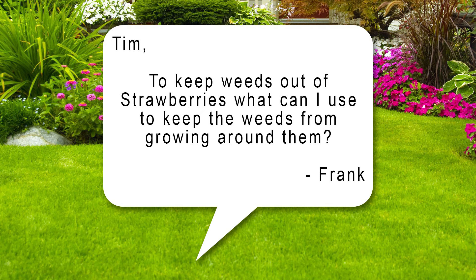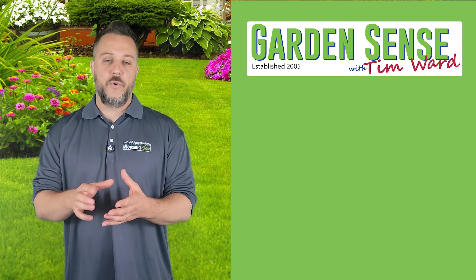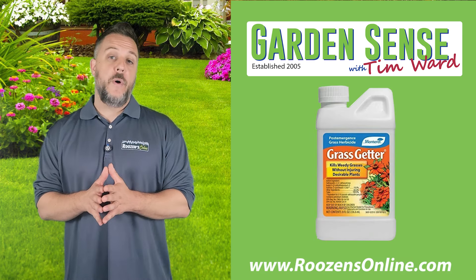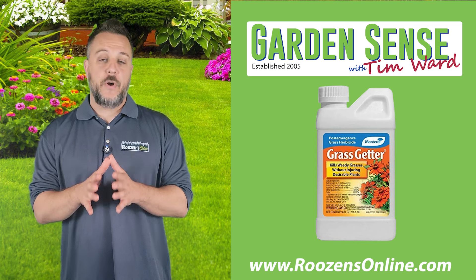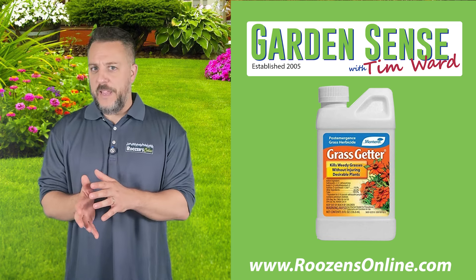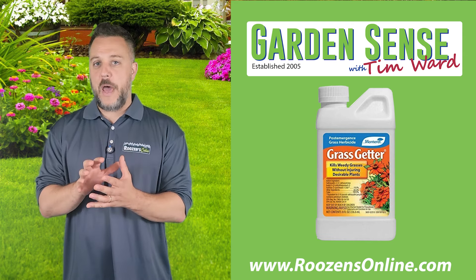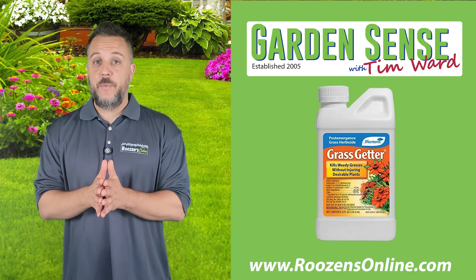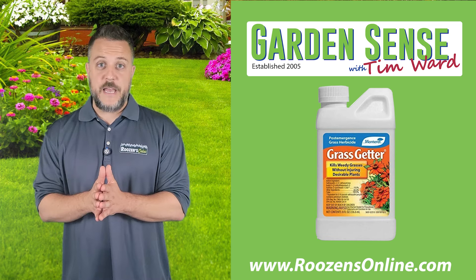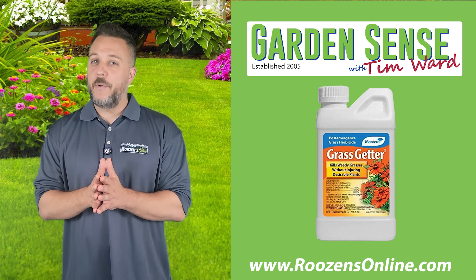The final question for today is from Frank. Tim, to keep weeds out of strawberries, what can I use to keep the weeds from growing around them? It depends on the type of weeds. If it's grass or grassy weeds growing around your strawberries, head over to Rosen's Online and pick up Grass Getter. Grass Getter will kill the grasses and grassy weeds but it's not going to impact your strawberry plants — it's perfectly safe for them. If it's broadleaf weeds, that's an entirely different issue. Unfortunately, you're just going to need to pull them out by hand. I'm not aware of a chemical product that will kill broadleaf weeds but not impact your strawberries. So if it's a grassy weed, pick up some Grass Getter. If it's broadleaf weeds, put on some gloves and start applying some elbow grease — that's the only thing I would recommend in that scenario.